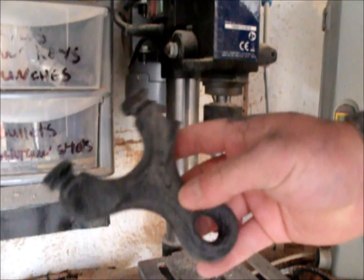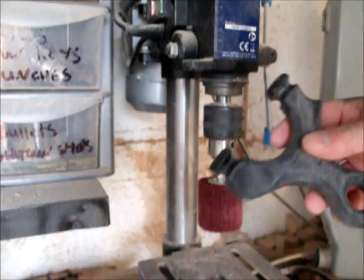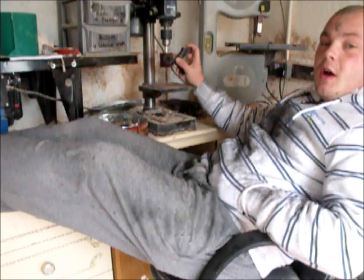Okay then guys, nearly there now. I just need to go over it with a spinning wire wool now, just to see how it comes out with that. I think it should take out all the last remaining scratches. Hard work this is.